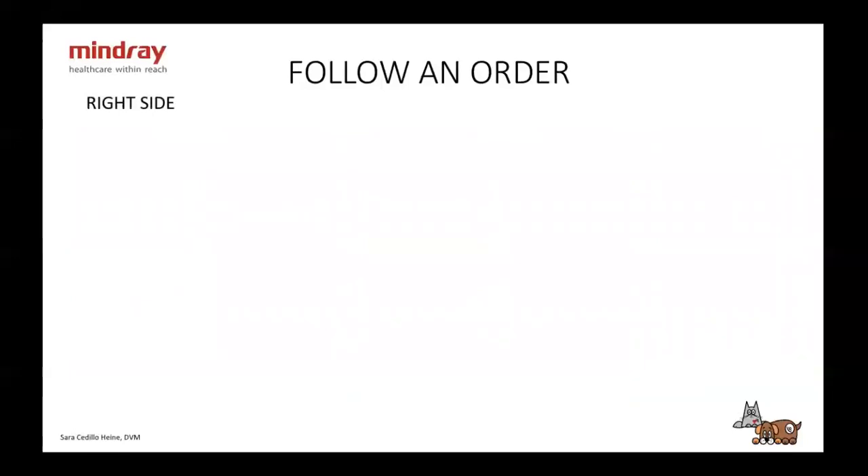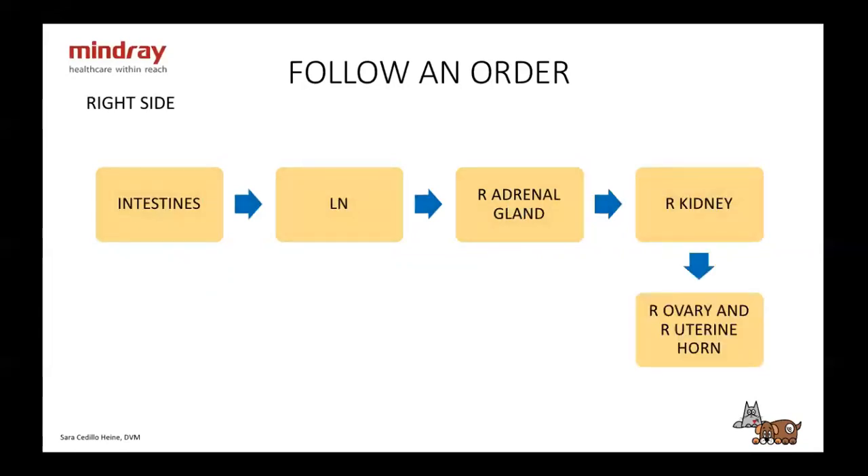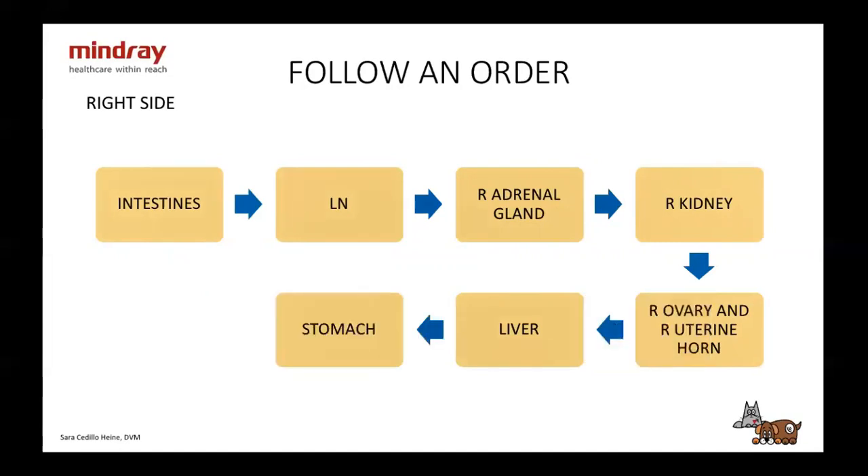Then we turn them over and look at the right side. On the right side I start with the intestines and lymph nodes, then move dorsally to look at the adrenal gland, right kidney, and right ovary and uterine horn if not spayed. Then cranially to look at the right side of the liver and the stomach — it's important to look at the whole organ from both sides. Finally, I look at the pancreas.